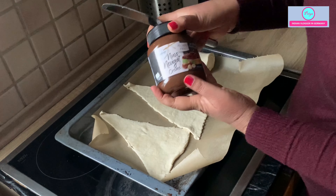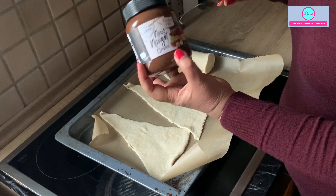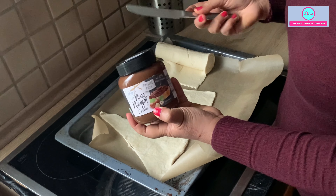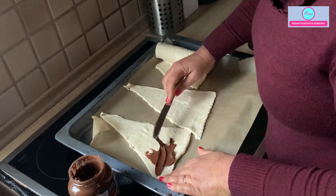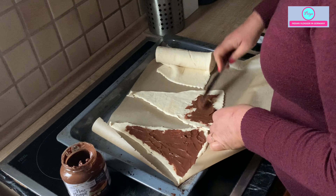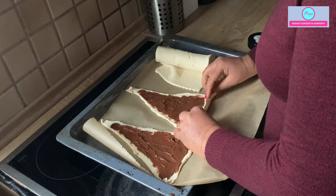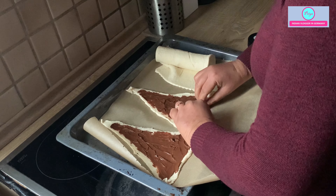Using this nougat cream — it is without palm oil, that is why I bought it — but you can use Nutella or any chocolate cream you have. There are so many brands, whatever you have you can use. You can apply as little or as much as you want. Then you have to roll it like this — pull it a little bit and roll tightly.